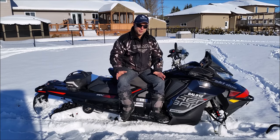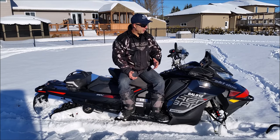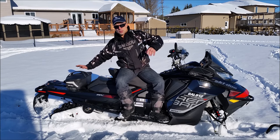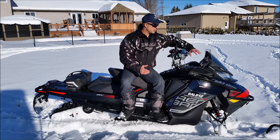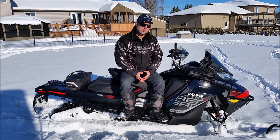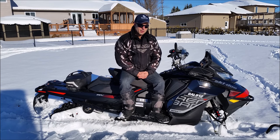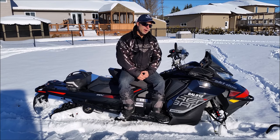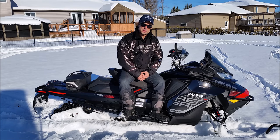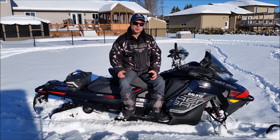Second downside: form over function — where did the storage go? If I don't buy an extended glove box or a link bag, I have to choose what I'm going to put in the factory glove box: my wallet and cell phone, or a sandwich and water for a day ride on the trail. You really have no choice but to go back to the dealer and spend a bit more money to get those easy-to-add accessories to make your machine functional.